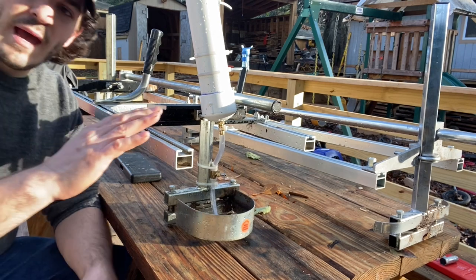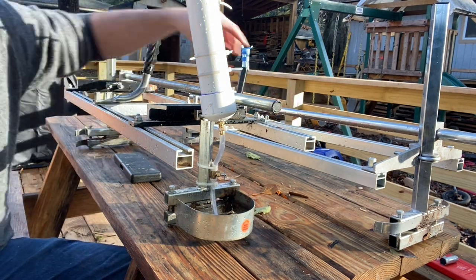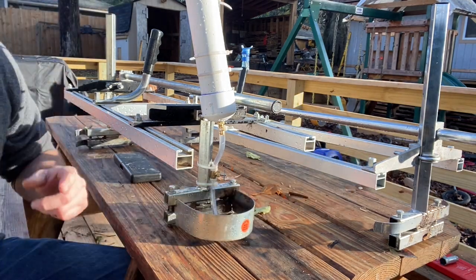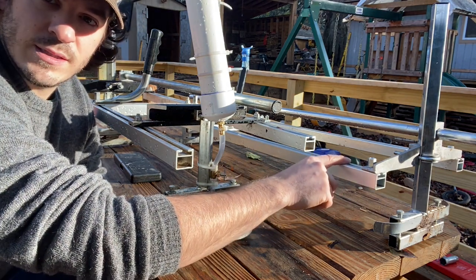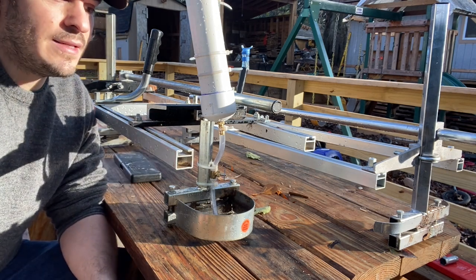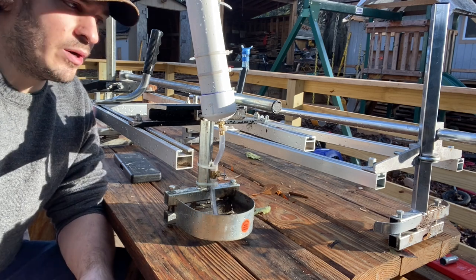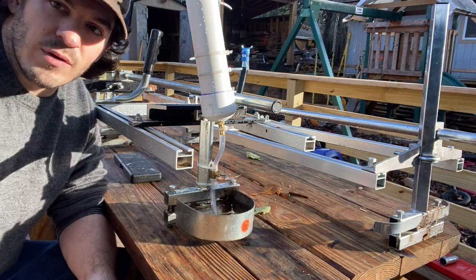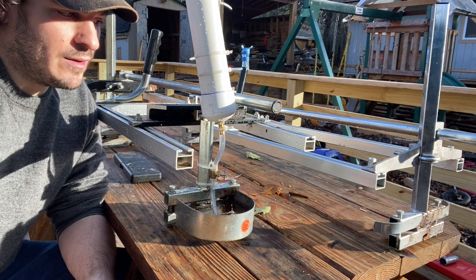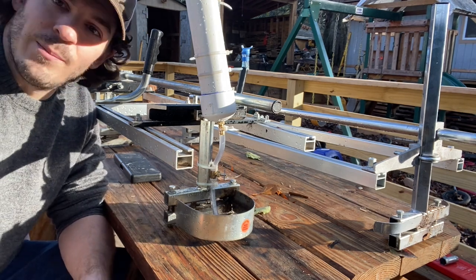Now we have the 36-inch Alaskan Mark IV chainsaw mill from Granberg, and this newer 48-inch mill from Holsforma that I got just about a month ago. I had some real concerns purchasing this Holsforma chainsaw mill, because Granberg does make a 48-inch chainsaw mill. My ethics are such that even if it would be legal to purchase a direct copy of Granberg's 48-inch chainsaw mill, I didn't want to do it — I'd pay the extra $250 to get the Granberg branded mill if they were a direct copy.